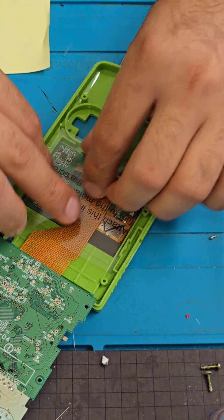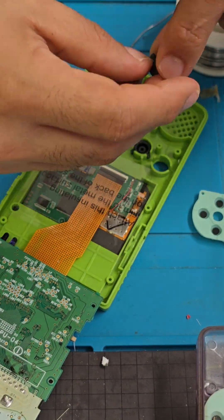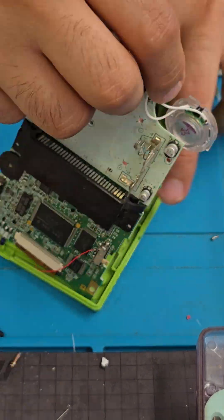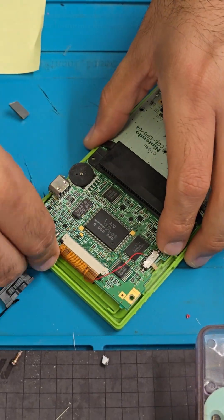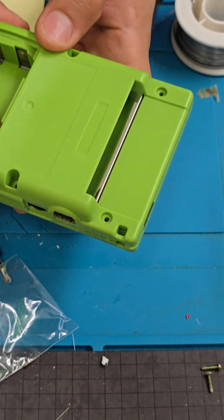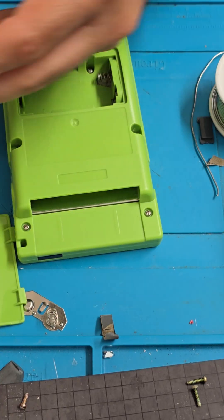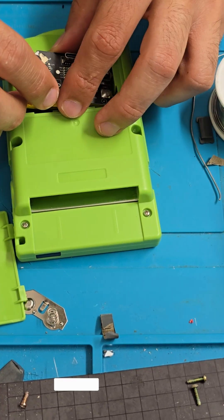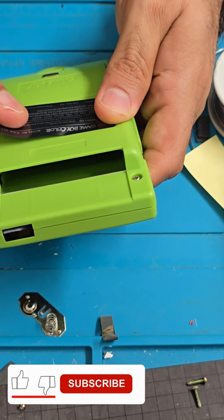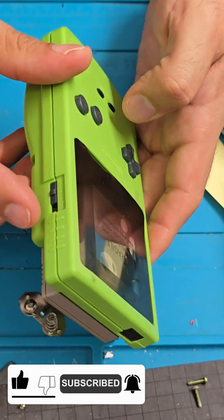Position the insulation and the plastic buttons, membranes, IR cover, and power button cover. Close the shell and screw it in. Place the new rechargeable battery. Add the new Gameboy sticker — and that's it!